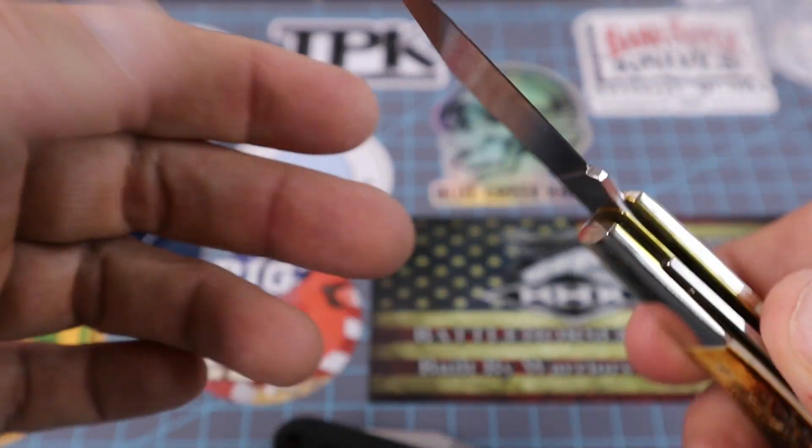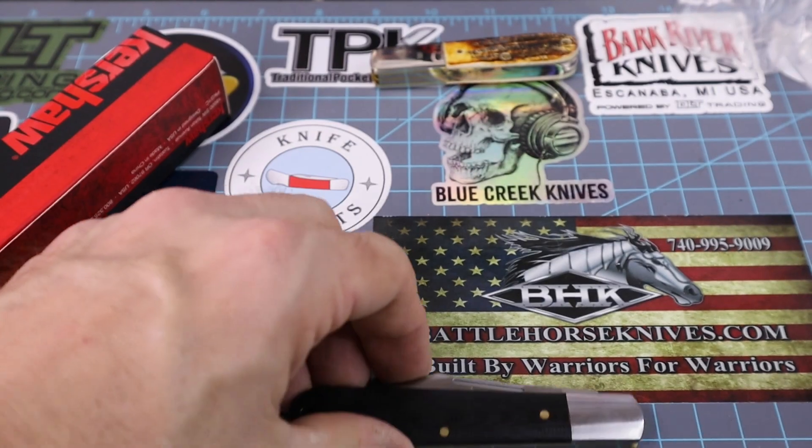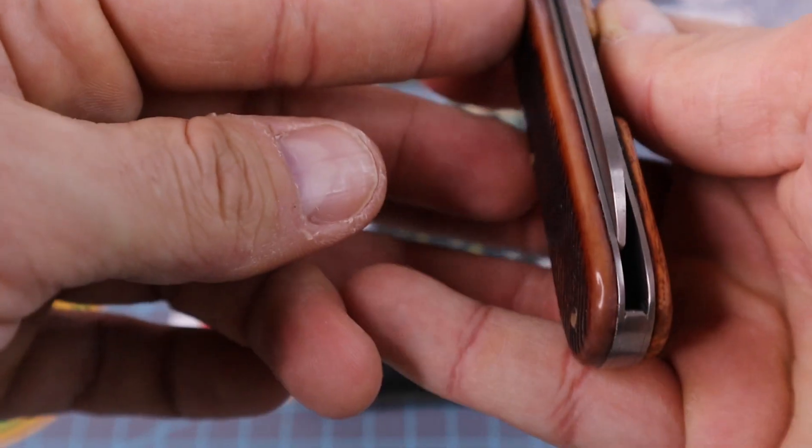This barlow has a nail pull on each side — compare that to my Case barlow, which just has it on one side. It's a two-bladed barlow. The only other single-bladed barlow I have is this AG Russell Green River Works, and that knife is just junk.